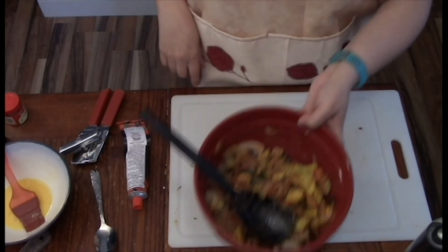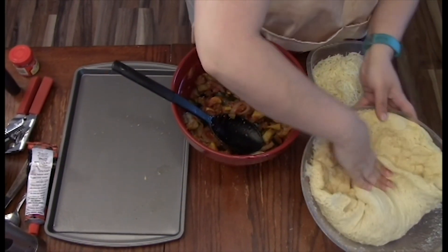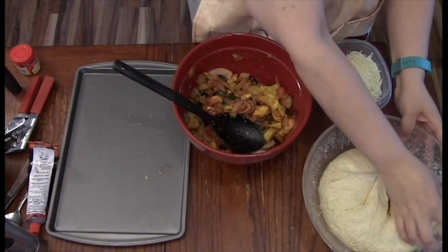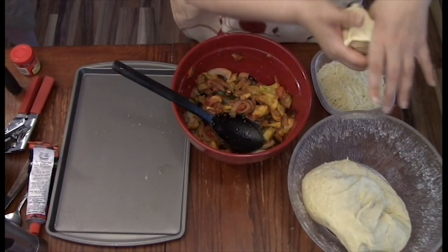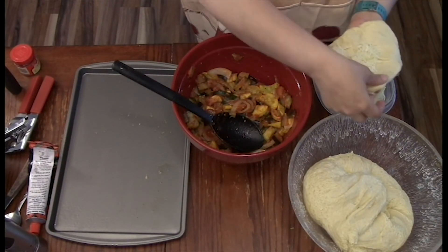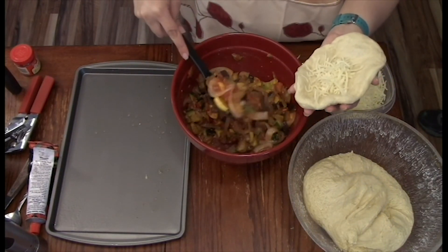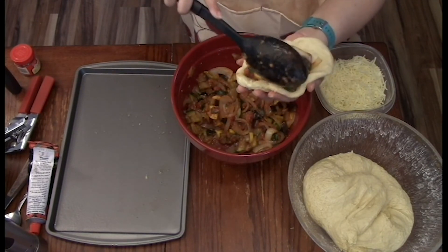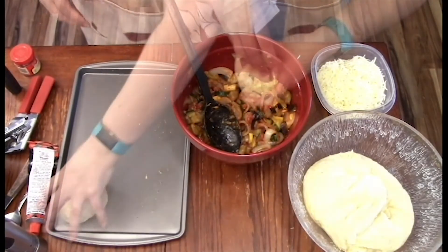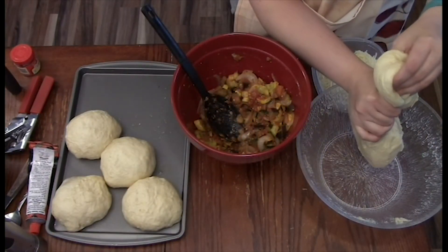Now we're going to get the dough, punch it down, and start forming balls for the vegetable mix. I'm also using a shredded Italian cheese with this — a bag is fine — it adds a little bit more creaminess to the vegetable mixture. Scoop your filling in, then pinch, form balls, and let rise for a half hour. Once that's done rising, bake at 350 degrees for about 20 minutes or until golden brown.